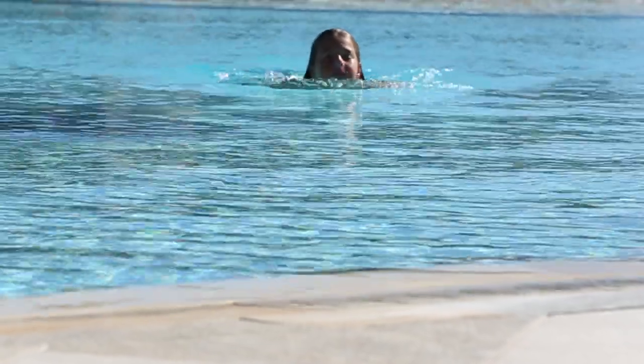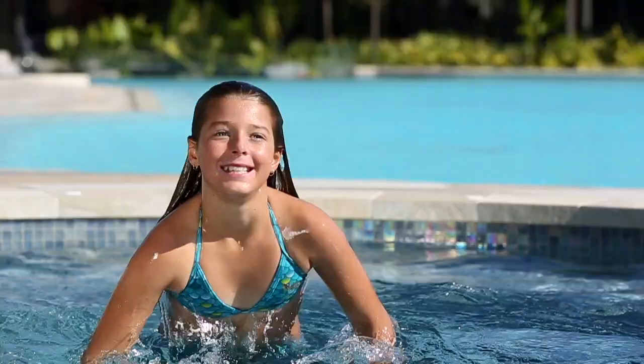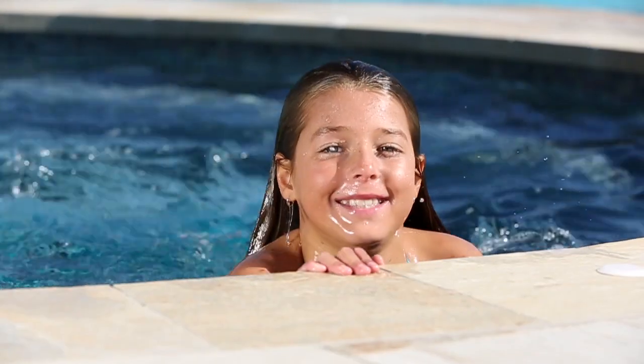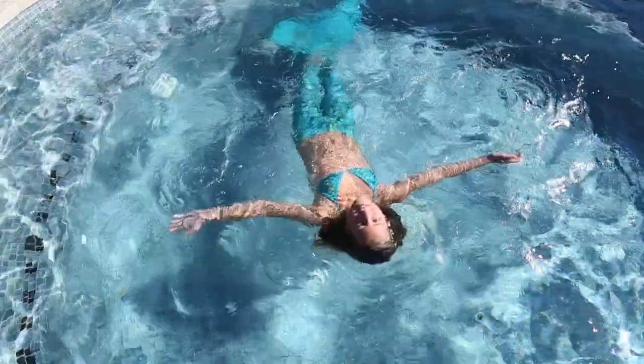When your child needs to rest, swimming to the edge of the pool or to the shallow end where they can stand are ideal choices. If they are tired and in deeper water, they can simply slip off their merfin and swim to the edge of the pool or shallow end, or they can choose to roll onto their back and float to take a rest.